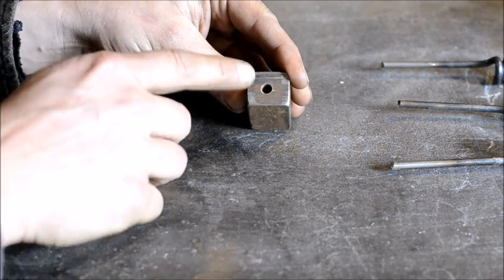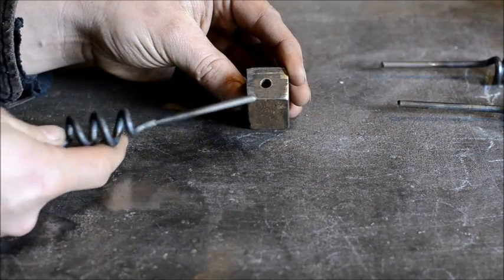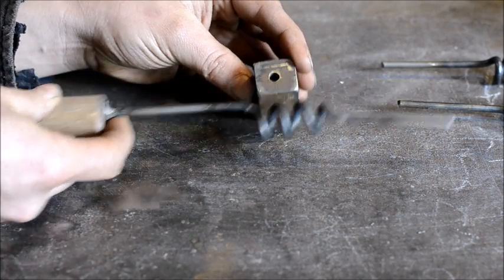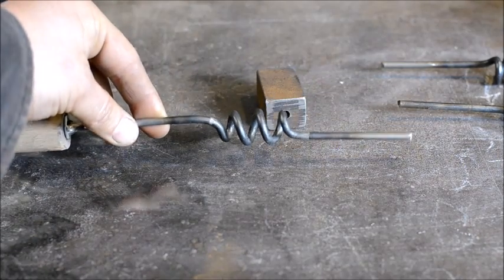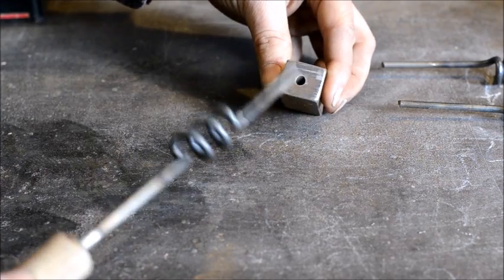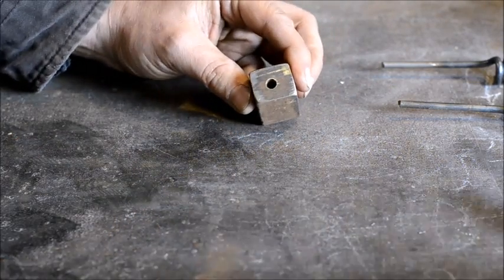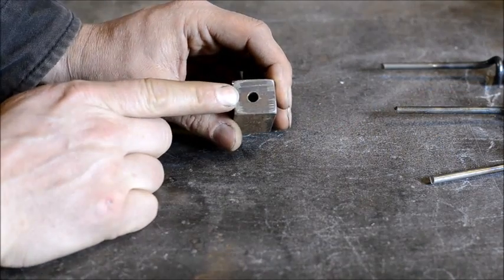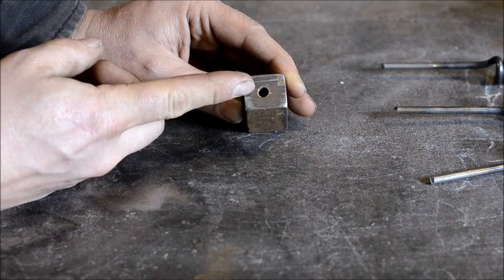All you're going to do is drill a quarter-inch hole in it, or one size larger than the shaft of your spring tool or your handle — just one drill bit size larger, so it's got some space in there. Now that we've got this drilled, we are actually going to cut this, or divide this, in half.